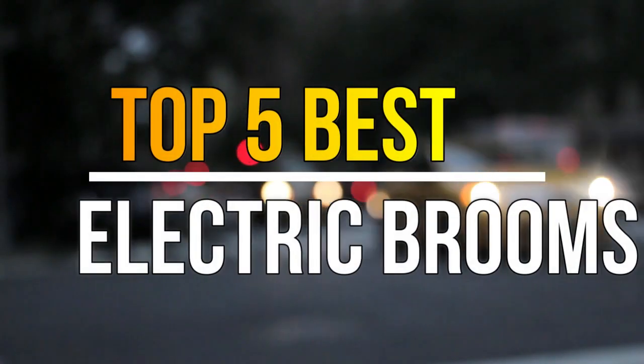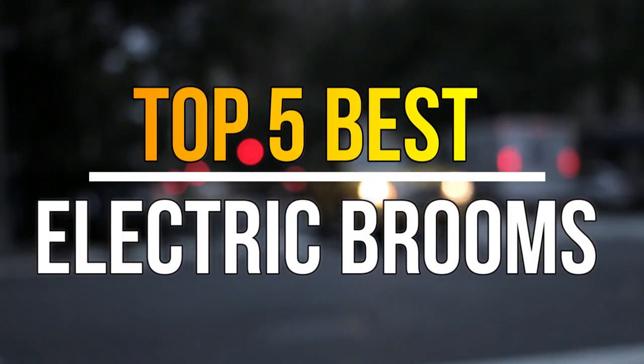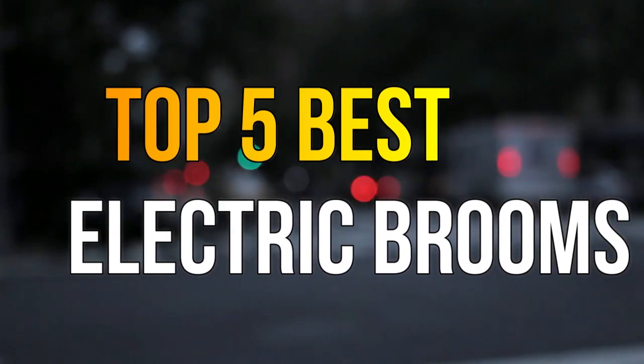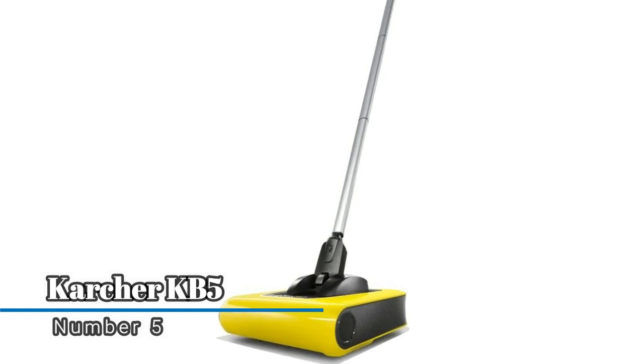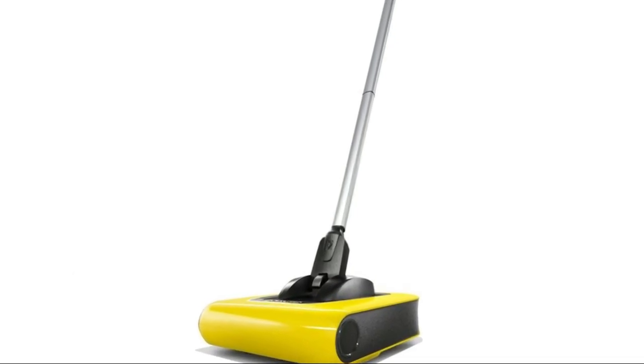Hello guys, today in this video we are going to help you find out the best electric brooms in the market. Let's get started. Number five: Karcher KB5. The KB5 electric sweeper reliably removes dirt and debris on a variety of hard floors.